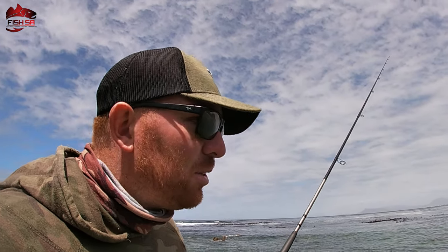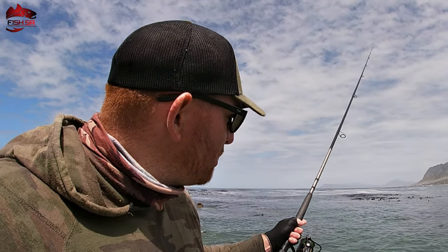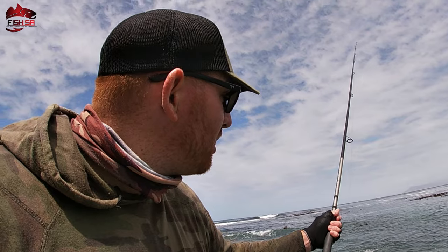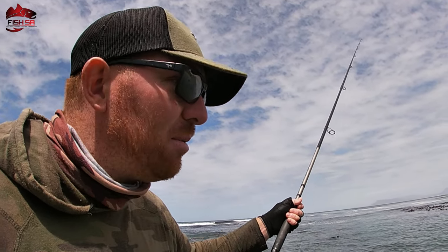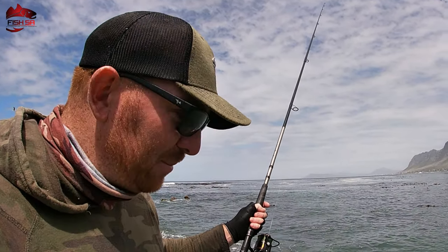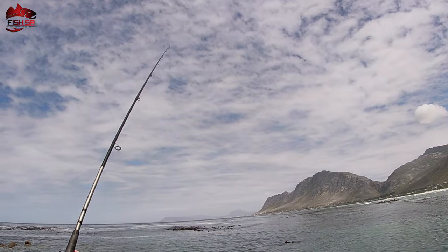We give it a twitch every now and then, as you see in the video, and you just have that connection with your bait the whole time. This is not a place where you cast your line in the water and put your rod in the rod spike. This is scratching — keeping your rod in your hand the whole time. You don't have to have patience to do this type of fishing, because you go and look for the fish, and when you find the fish, it's on and there's a bite!